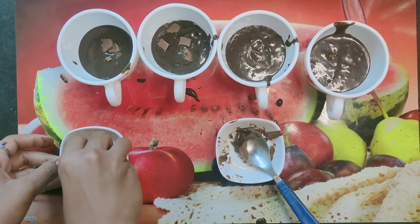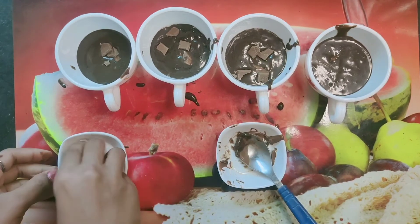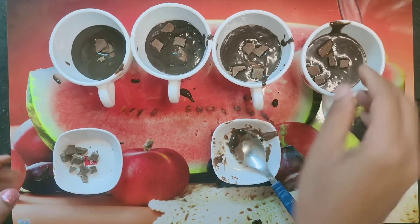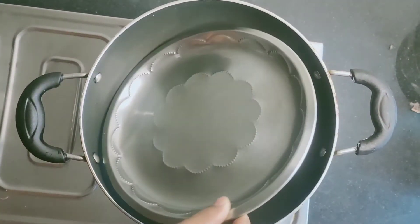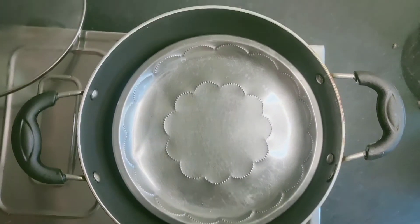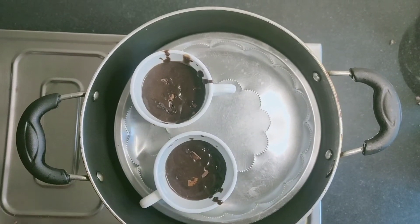I have added a small piece of dairy milk on top of each cup. I am using 4 to 5 pieces. Now I have placed all the filled cups onto a plate and we will put them in the tray one by one.